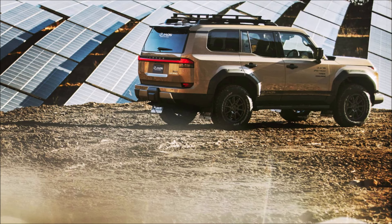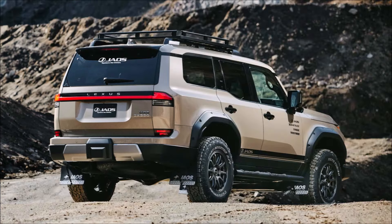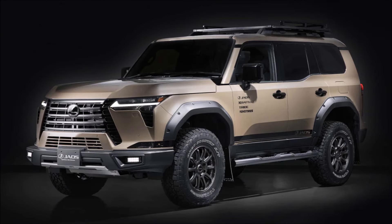Fender flares with a matte black finish and black tube-style steel side steps help protect the body. The SUV is equipped with lightweight 18-inch aftermarket wheels that match the stock size of Lexus, which has 33s.